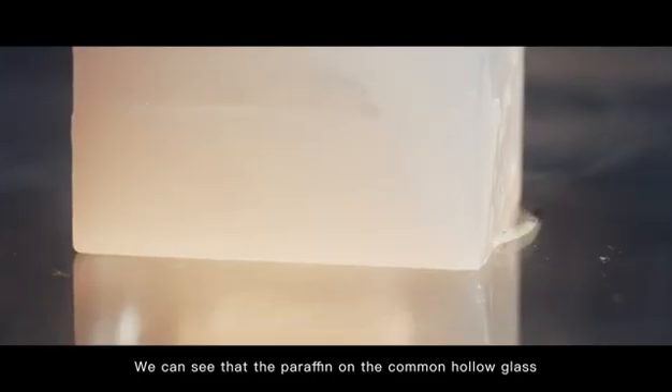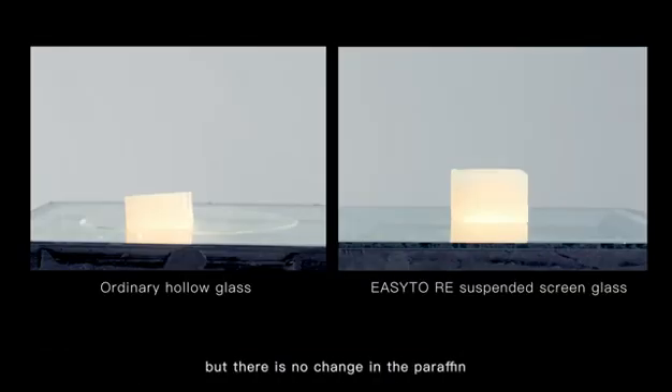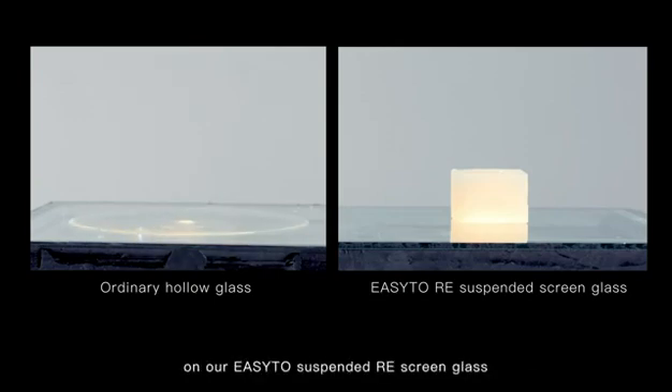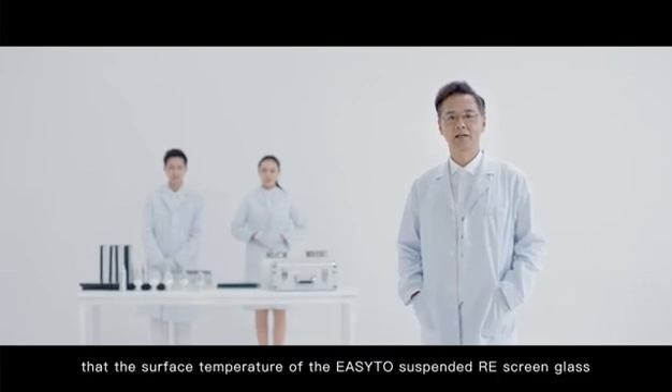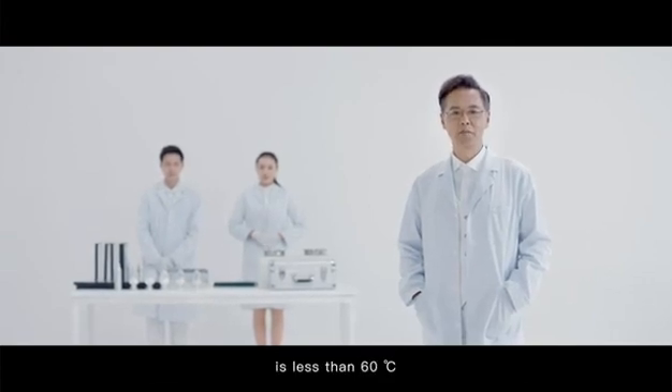We can see that the paraffin on the common hollow glass softens gradually, but there is no change in the paraffin on our easy-to-suspended rare-earth screen glass. This shows that the surface temperature of the easy-to-suspended rare-earth screen glass is less than 60 degrees Celsius.